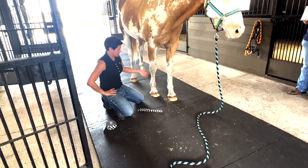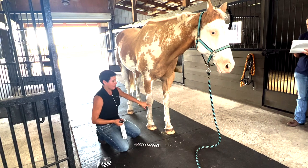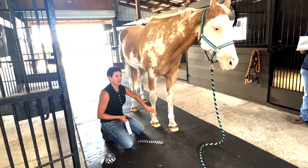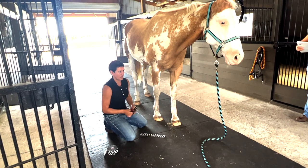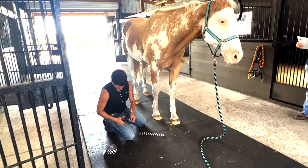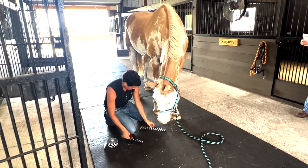A lot of horses will have altered movement because they've had some kind of injury. And this kind of reminds them - hey, focus on this - so the brain remembers and they start moving more correctly. Cranial sacral can help with that too, because I've had horses that had an injury.